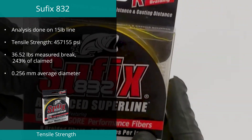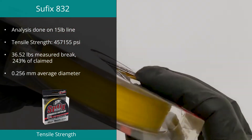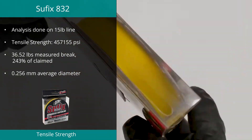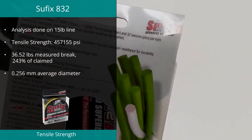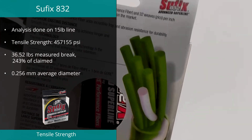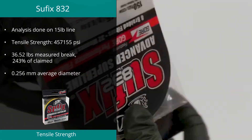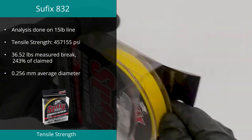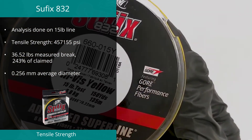The 15-pound Suffix 832 is in second spot for tensile strength, up one position from last year, with a measured value of 457,155 PSI. Testing of this line revealed a maximum brake of 36.52 pounds, which is over 240% of its claimed 15 pounds, and a diameter of 0.256 millimeters on an advertised 0.220 millimeters.